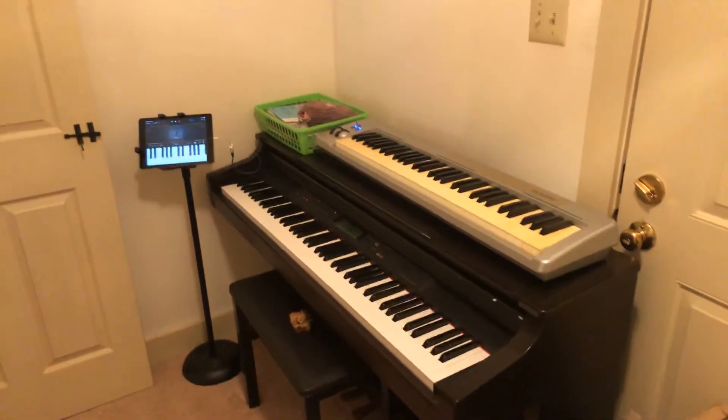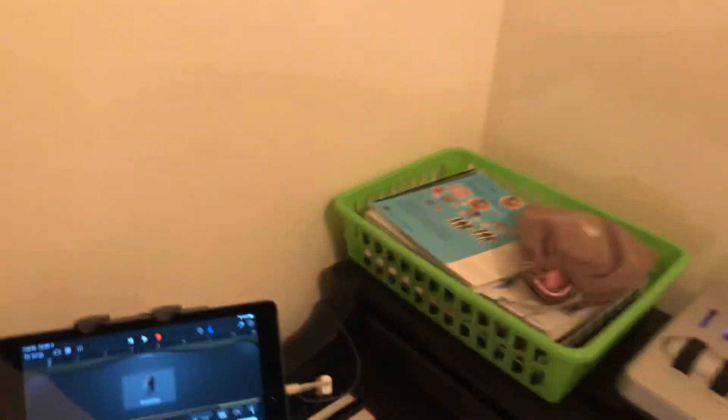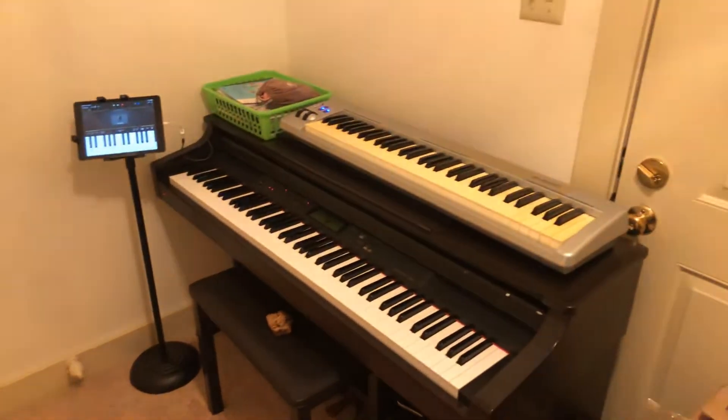I have four kids, and they can come in here — we can even close the door and they can practice in here nice and quietly. So that's going to work out nicely.